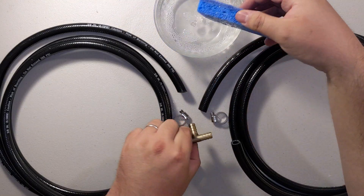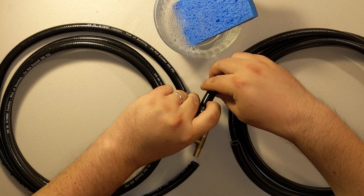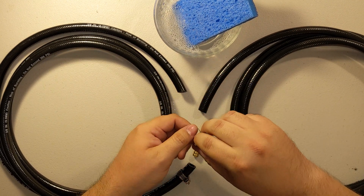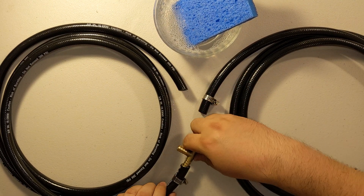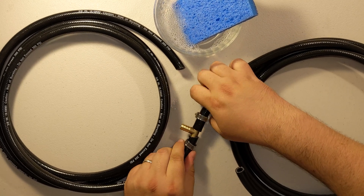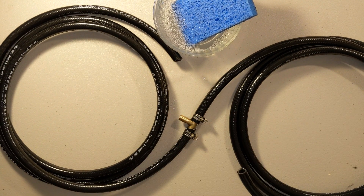Next, take the two eight-foot hoses and hook them up to one T. The T connects along the same line, so we're basically turning them into a long 16-foot hose with a T in the middle. Don't forget your clamps — slide them on. The two eight-foot hoses connect together at this T, then screw that up. Don't tighten 100% so we can still twist the hosing as needed.